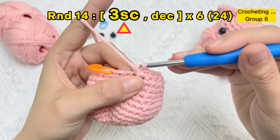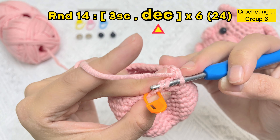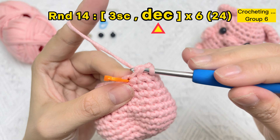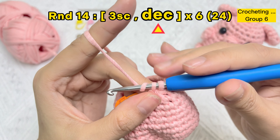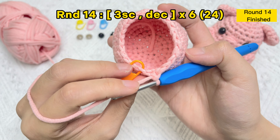Now let's crochet the last group in round 14: one of three SC stitches, and one invisible decrease stitch. Round 14 finished!